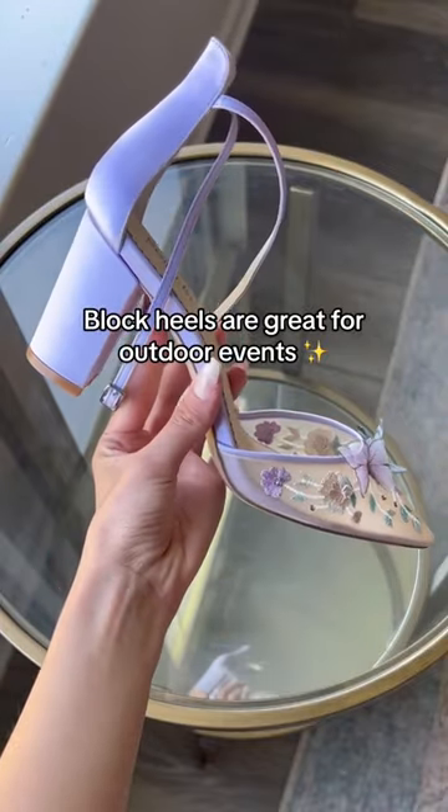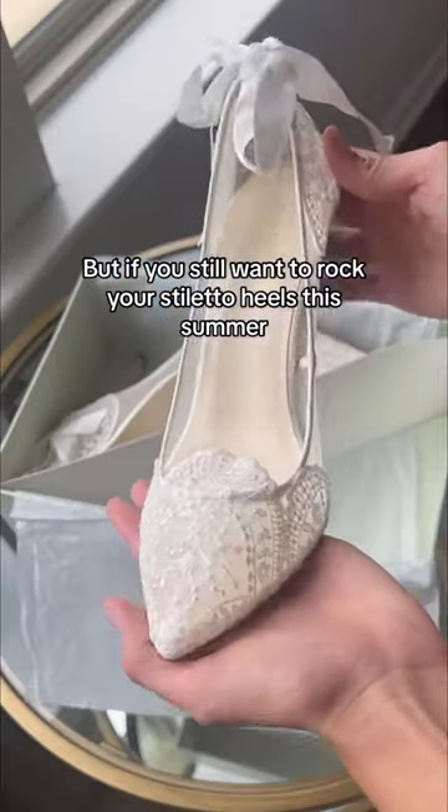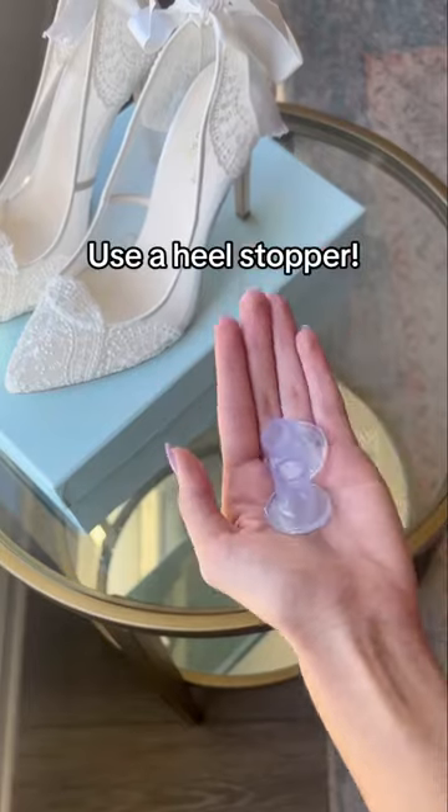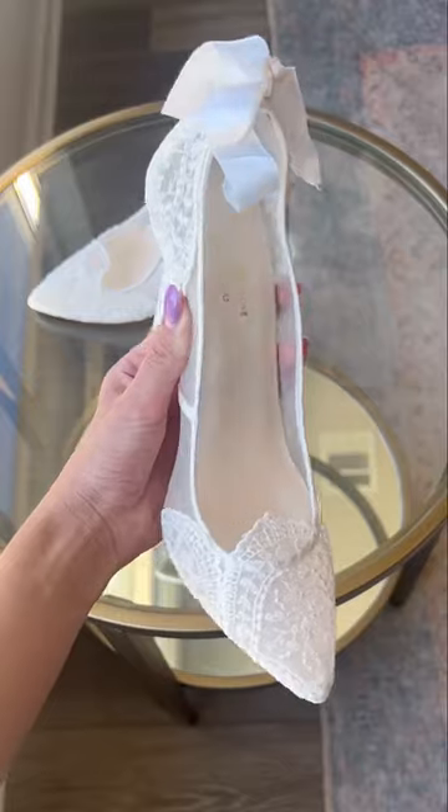With so many outdoor events coming up, block heels are a great option because they're the most terrain-friendly. But if you still want to rock your stiletto heels this summer, you can use a heel stopper. They stick on your heels and prevent you from sinking in the ground, making walking so much easier.